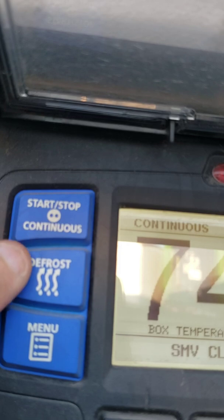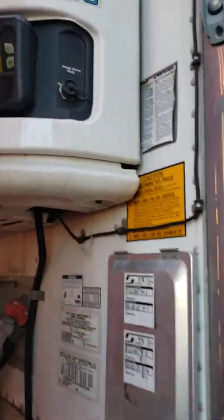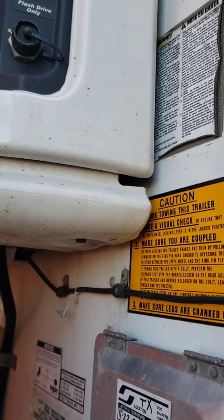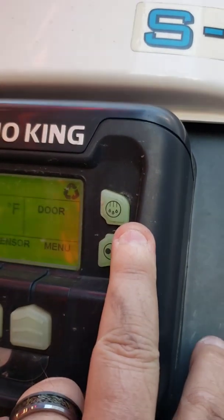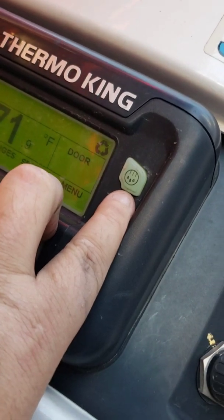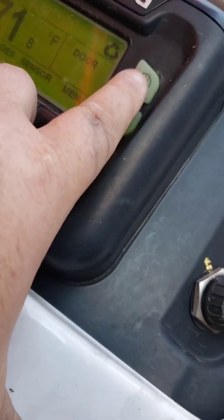I'm only showing you the differences. If you want to know what these things do, look back at my previous video on pre-tripping, or wait until the end of this. But look at those two symbols. Let's go to the Thermo King. We got a white light - diesel engine starting. That's your defrost button - looks like rain, very similar to the carrier unit. That is the start, stop, and continuous. That is the defrost.